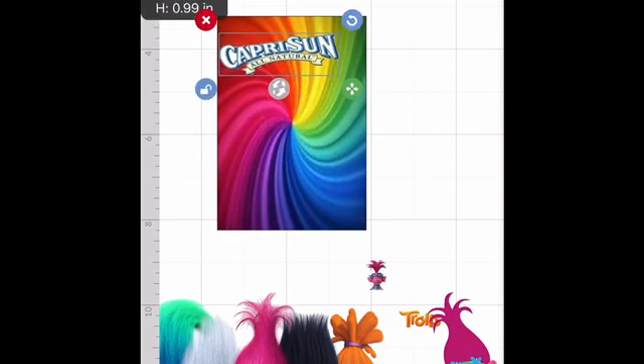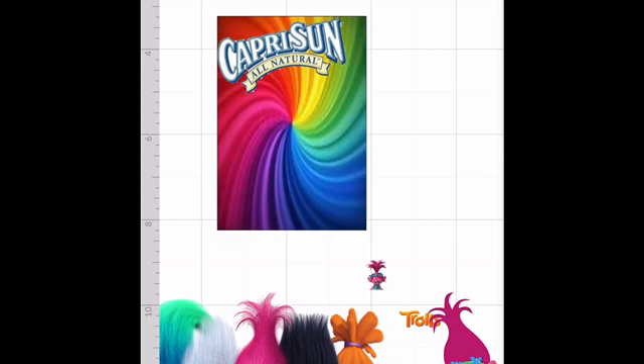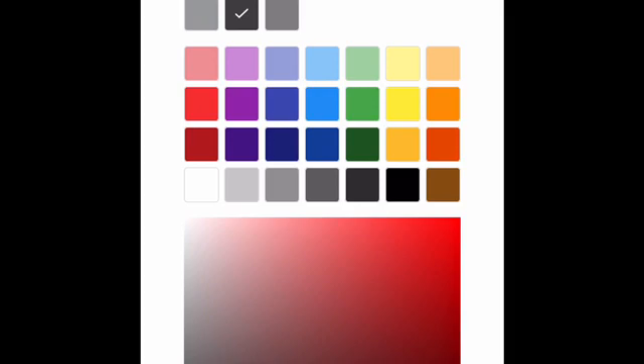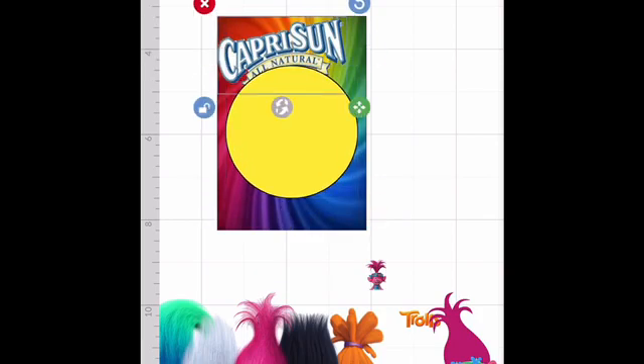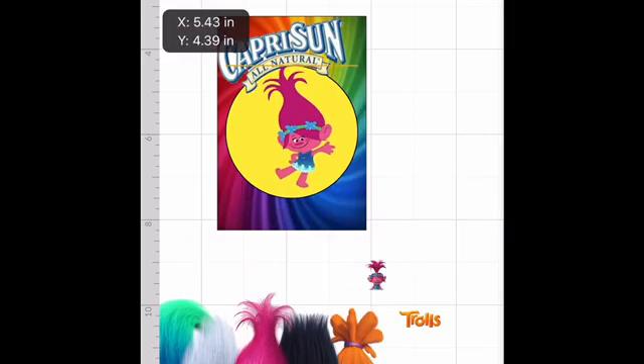From here you're just going to design it as you see fit. I always do my Capri Sun at an angle. I'm going to use a circle because I think it makes it cute. Go to shapes, circle. I don't want the circle gray, so click the gray circle, press edit, and change the color — let's try yellow first. That's kind of cute. I want the Capri Sun on top, so click it, go to Arrange, and move it to the front. Then arrange and move her to the front.